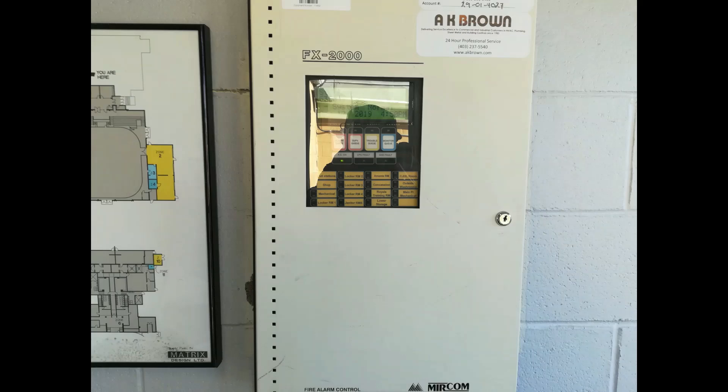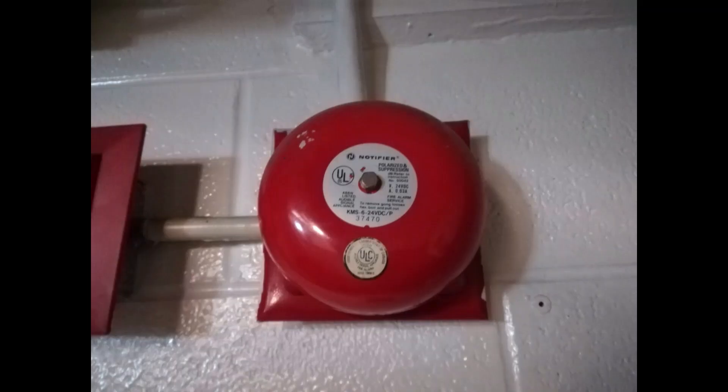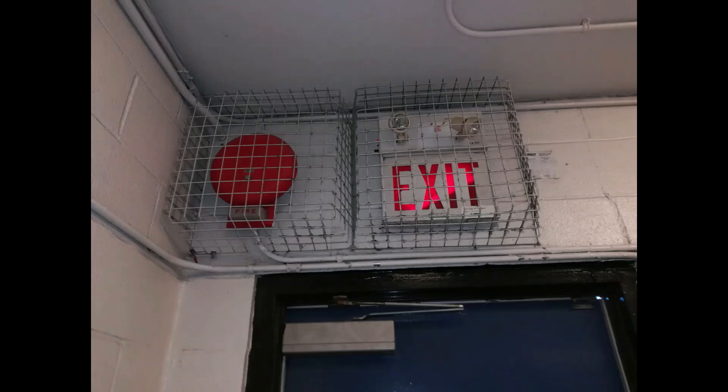Hello, hope everyone's having a great day. As some of you may know, I am now a fire alarm technician. As such, I will be posting weekly field work videos of some of my experiences out in the field.